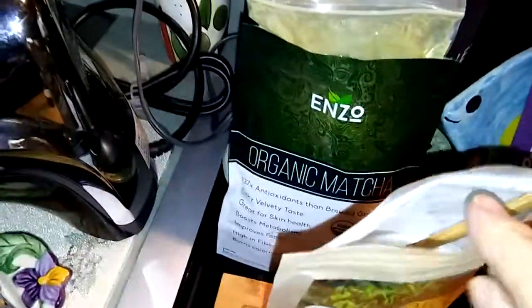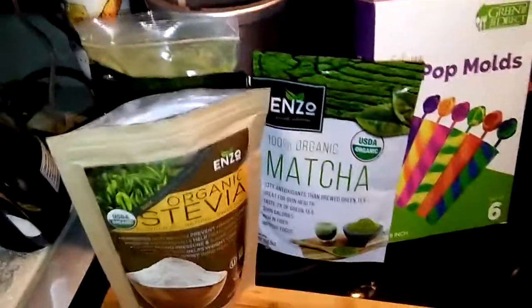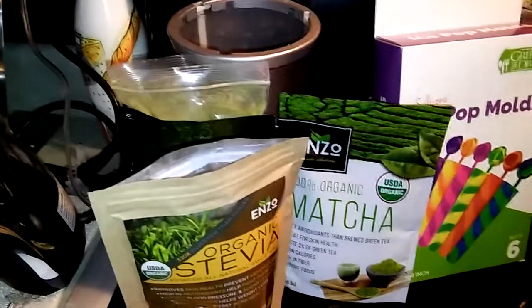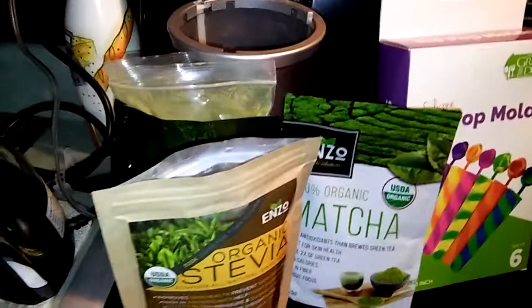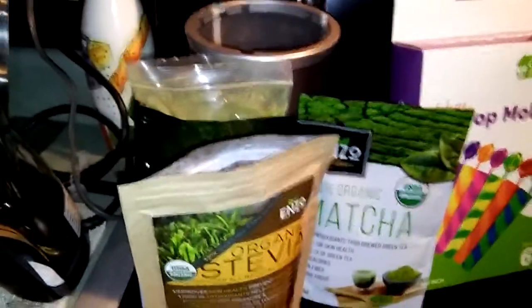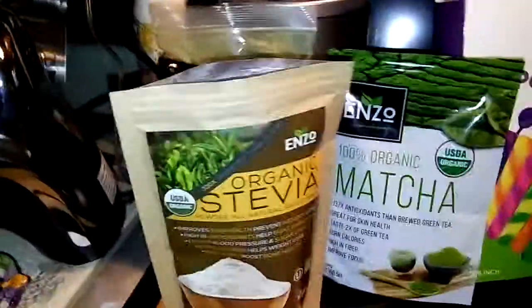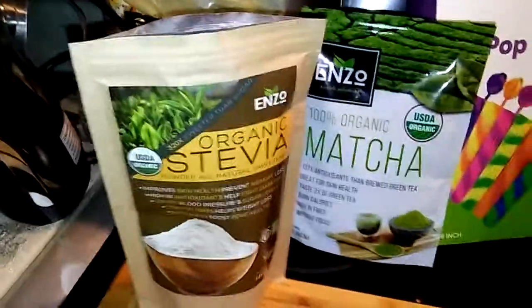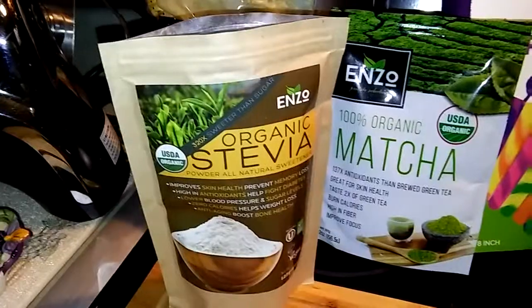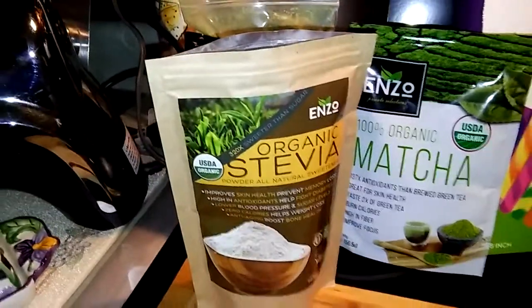I also used Enzo's organic matcha — I have both of their matchas. And if you like teas, you're going to love it. It tastes to me like a really good Chinese black tea, if that makes any sense, but I know it's green tea. I'll come back later and show you when I'm going to make my popsicles. I'll put the information down below for this stevia, and of course you could always look at their storefront — they have a whole bunch of other products to choose from.